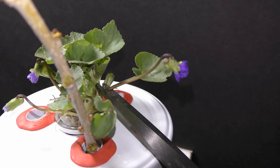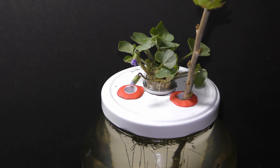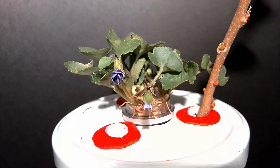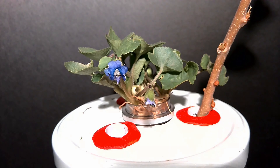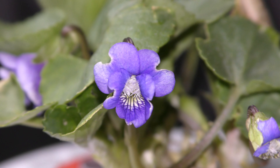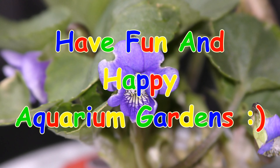For 2 months the violets beautified my aquarium gardens while keeping them clean. A very simple to take care of and enjoyable flower to look at. Have fun and happy aquarium gardens!